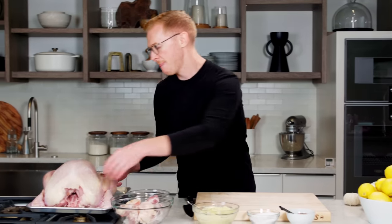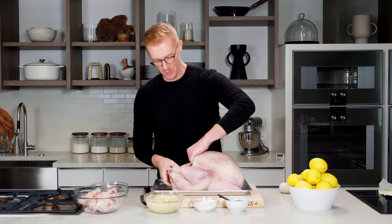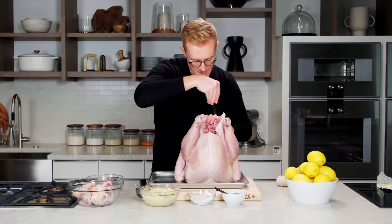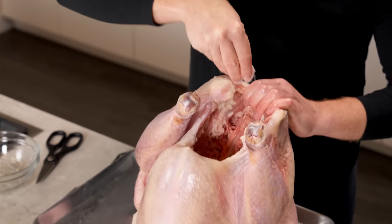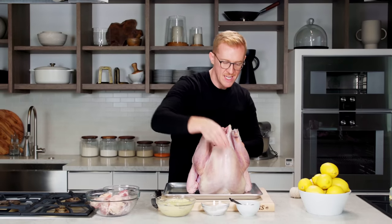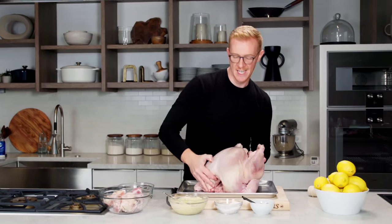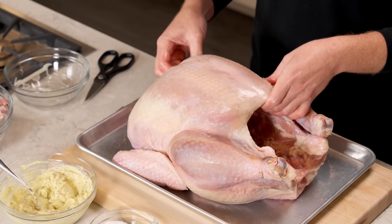Now we're going to grab our turkey and season the inside first. Set it up on its neck and just sprinkle inside with lots of salt and pepper — this does season the meat from the inside as well. Tip it to each side to make sure some salt and pepper lands in there. A good tip: whenever you're working with the turkey and seasoning it, put a little extra salt and pepper in bowls you can use with your turkey hands, so you don't have to worry about cross-contamination. Now we're going to separate the skin from the meat over the breast — that's where we're going to put the butter.